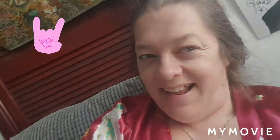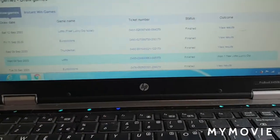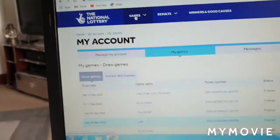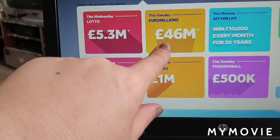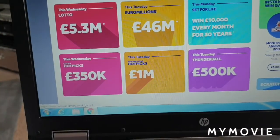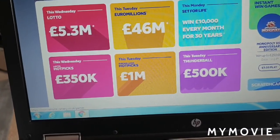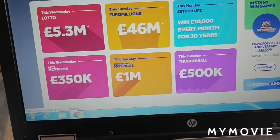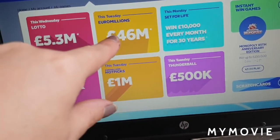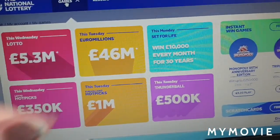I didn't win anything today. On Saturday I did get a free lucky dip but that didn't win, so I haven't got any money — I'm actually skint. This Tuesday is 46 million pounds on the lottery! Oh, that's also my daughter's birthday. I'm gonna go to the shops on Tuesday and get her a national lottery ticket — imagine if she won that!